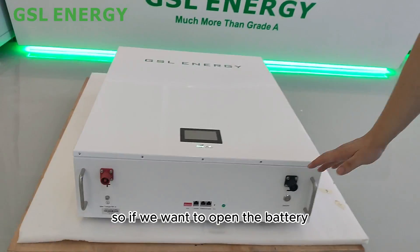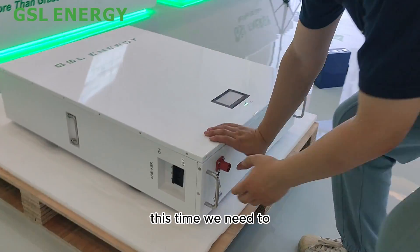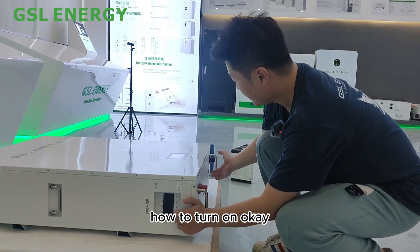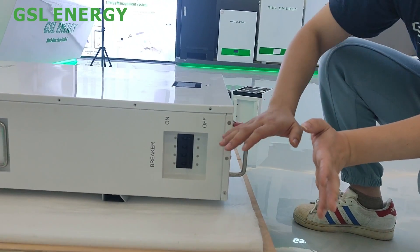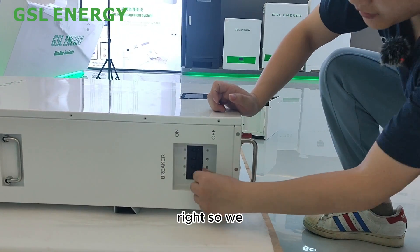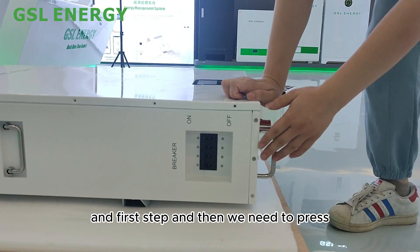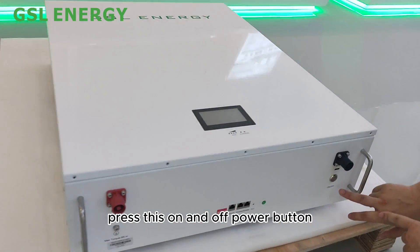If you want to turn on the battery, come to this side. The first step is to turn on the DC breaker — it has an on and off switch. After that, press the on/off power button.